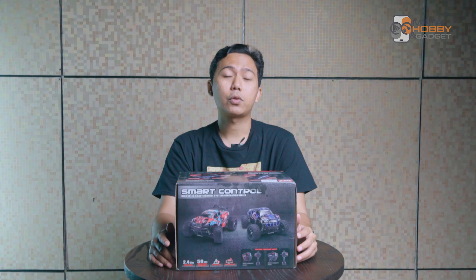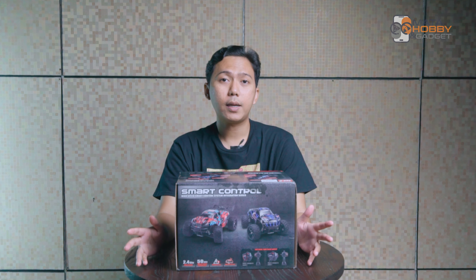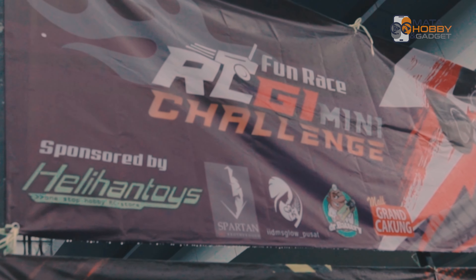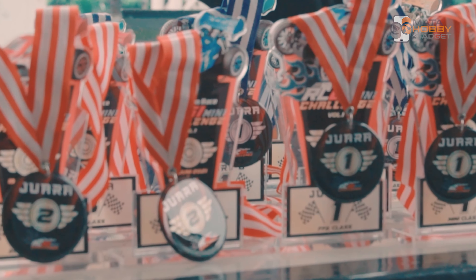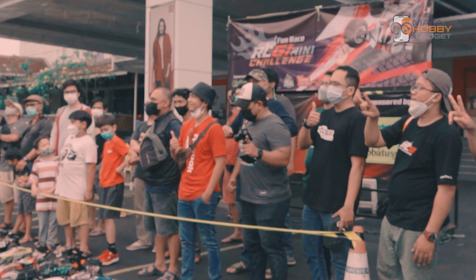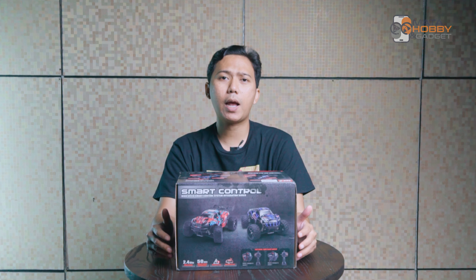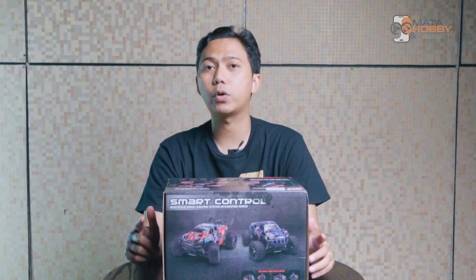Some time ago, we started to participate in the RC tournament called RCGI Mini Challenge. From that tournament, Team Mata Hobby & Gadget finally bought some RC that in my opinion entered the hobby class and entered the criteria to participate in the tournament.